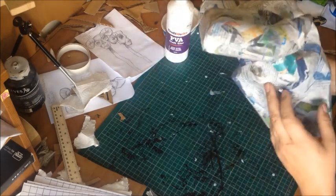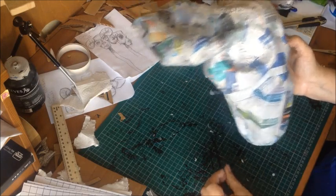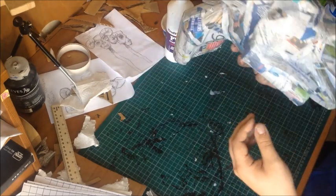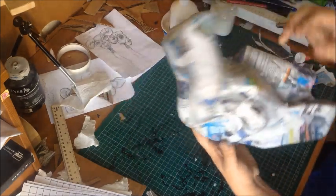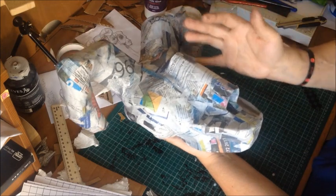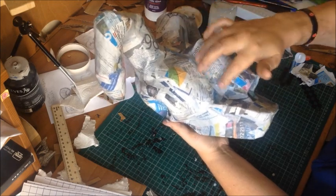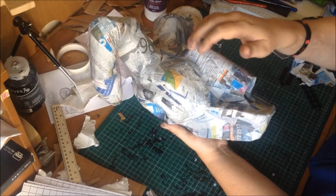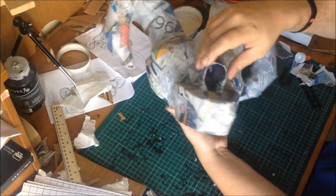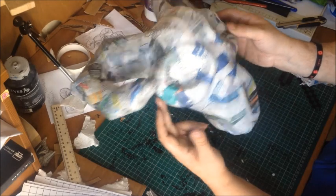That's the majority of the paper mache done. As you can see, it's looking pretty cool. I'll let this dry and see if it needs another layer depending on how stiff and rigid it is. You probably noticed in the time-lapse clip that I paid particular attention to this part — once you get your stick in there, there's going to be a lot of stress here. So you need to make sure it's all built up and strong. I've also pushed in some layers inside to make it even stronger.